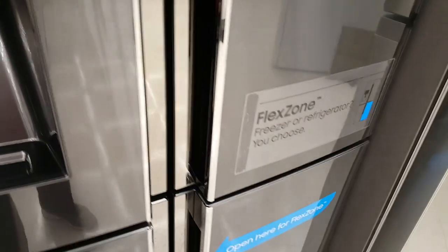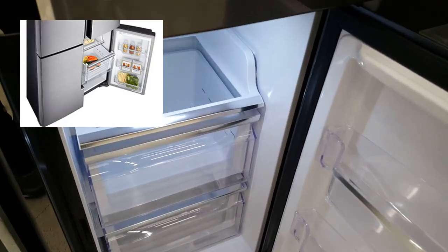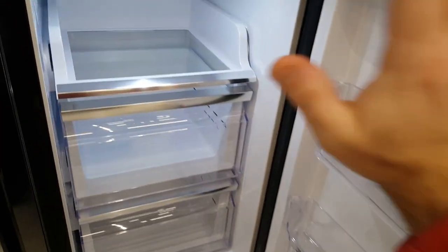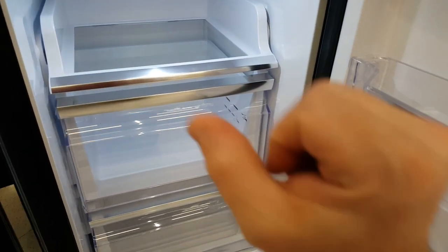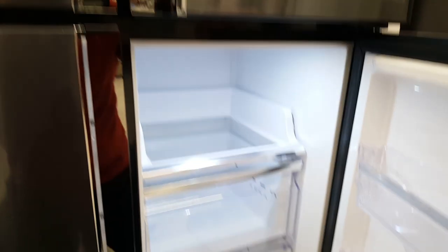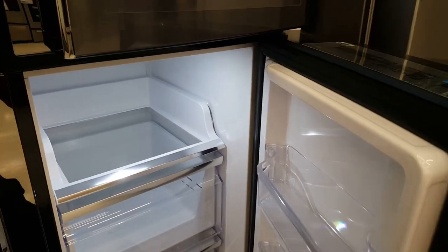The flex zone allows you to make it a fridge or freezer — it's basically this drawer. If you want more freezer space, you can turn this whole area into another freezer, together with the freezer section. Or you might just want to keep it as a fridge if you don't have enough fridge space. That choice is yours, and it's something unbelievable about this fridge.